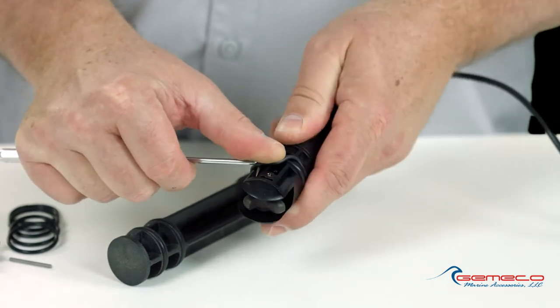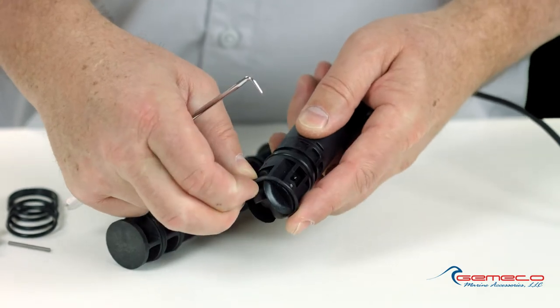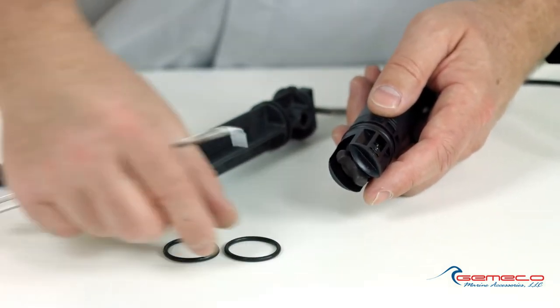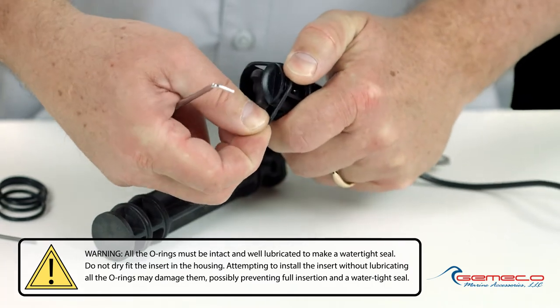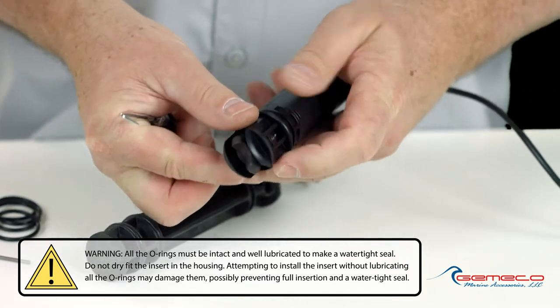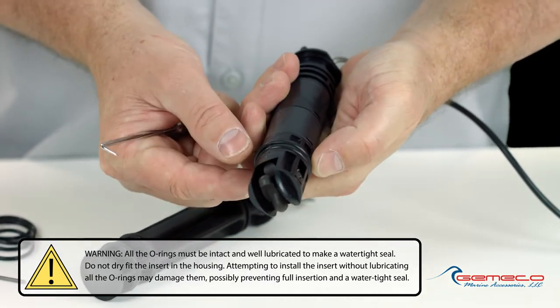So by simply getting underneath that o-ring and working it out of that groove, I can then just roll it down off the sensor. I'm going to match that up to a new size in my kit, making sure I discard the old one. Being careful not to cut it on these fins — they can be pretty sharp — I'm going to gently stretch that o-ring over the housing and then just roll it into position. You'll see I can roll right over the bottom o-ring and into that groove.